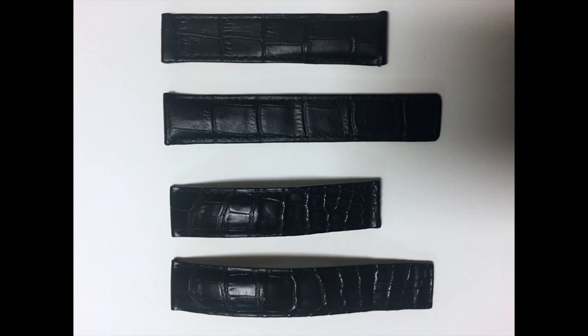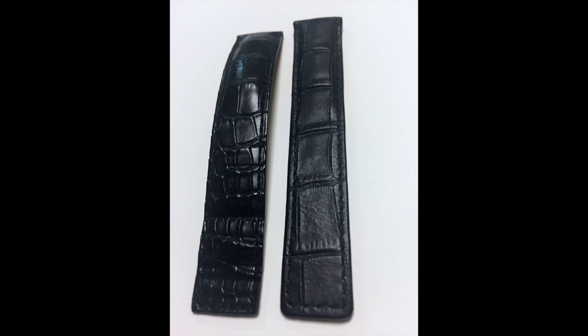I want to share the results with you. I'm going to cut right to the pictures because it'll make it a lot easier. This first picture shows both straps side-by-side. One of them is the real alligator and the other is the print — see if you can tell the difference.